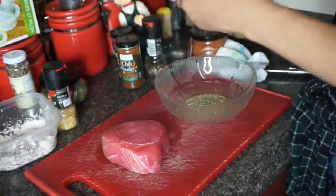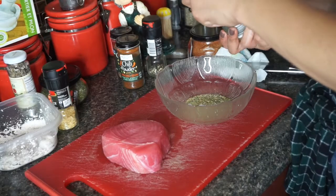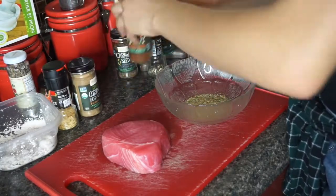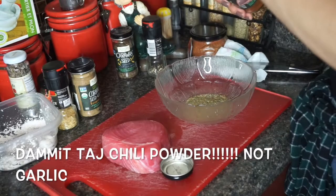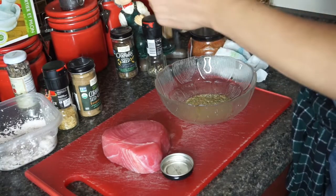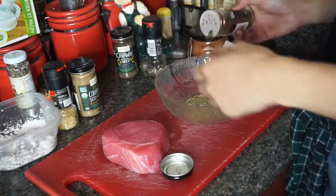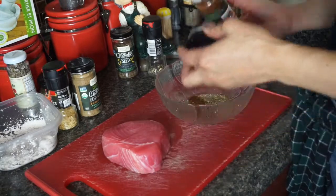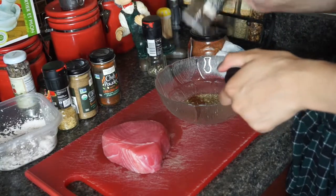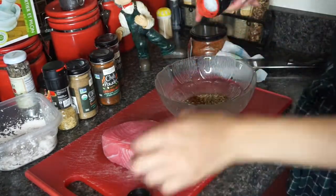I have some coriander, which is my favorite. Garlic powder, which I love — I'm gonna use a lot of this. And caraway seeds, also my thing right now. And pepper of course, on the big setting.